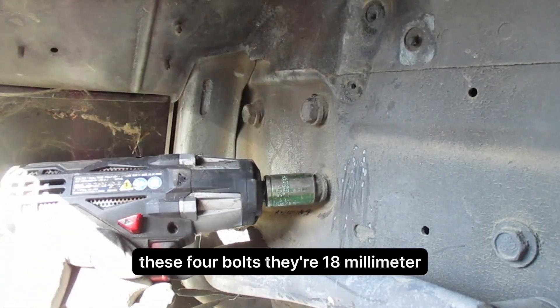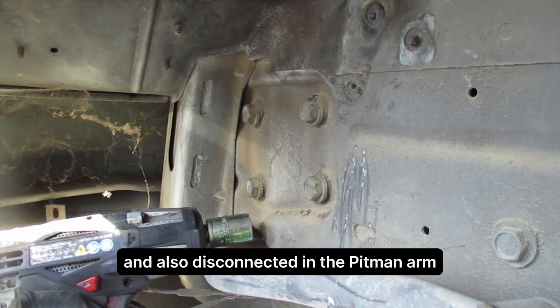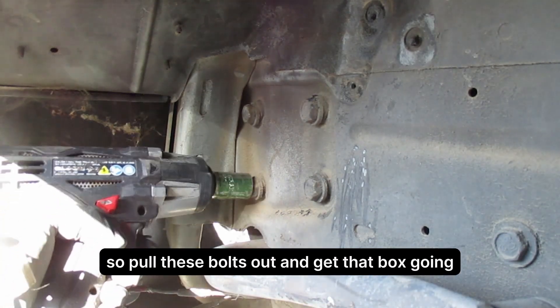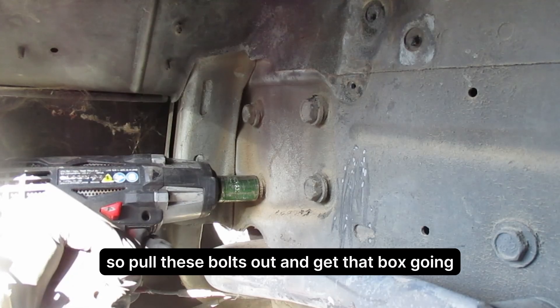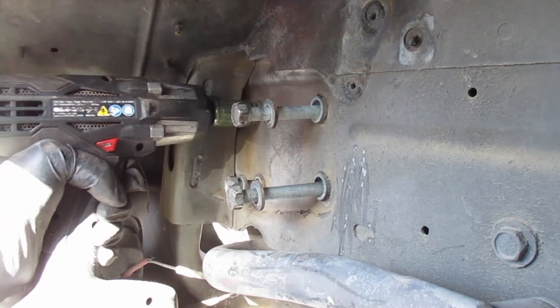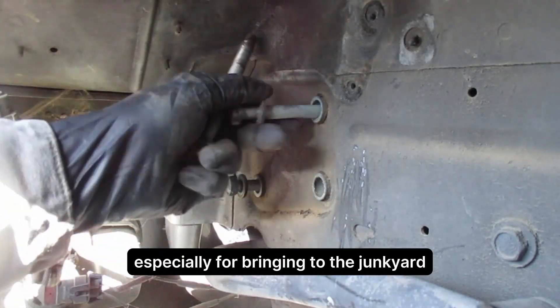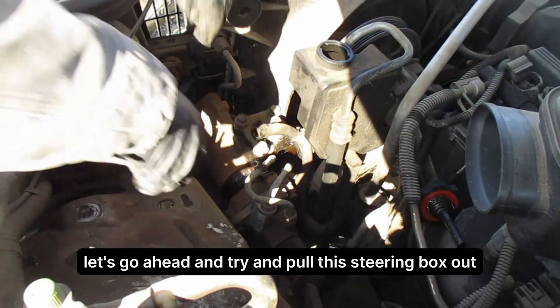These four bolts are 18 millimeter. I got lucky — somebody's already cut the steering shaft to the column and also disconnected it at the pitman arm. So we'll pull these bolts out and get that box going. One of the best investments I ever made was a cordless impact, especially for bringing to the junkyard. Let's go ahead and try to pull this steering box out.